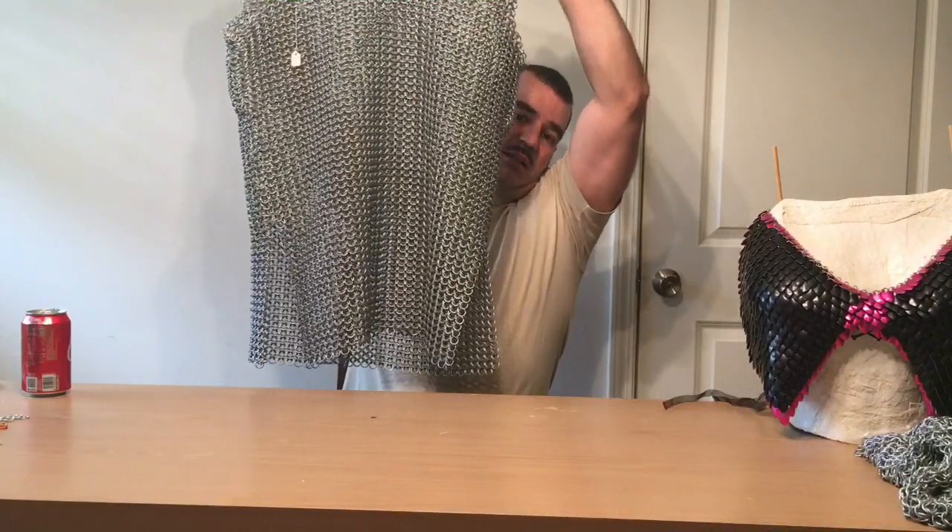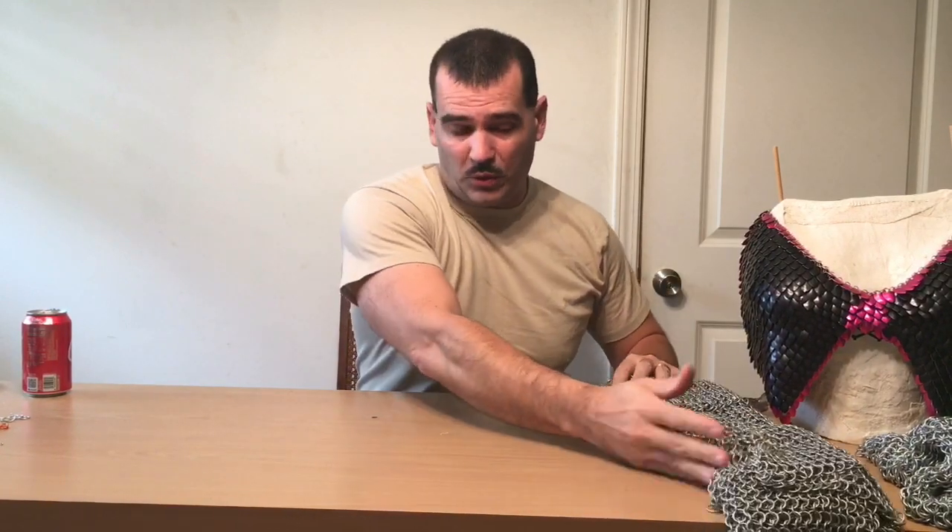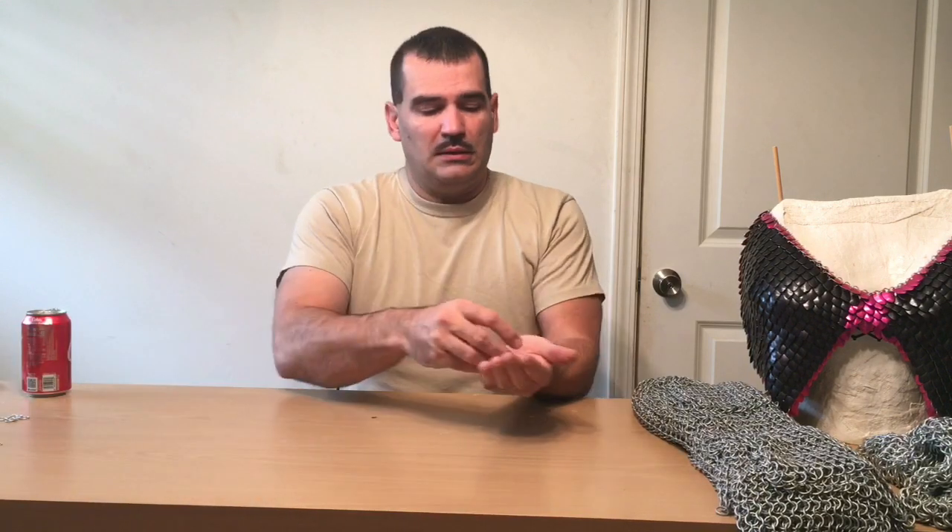I'm going to show you the very basics on how to make something like this. By the way, that is a little more than just a costume — although those are not riveted or welded rings, they are still 14 gauge stainless steel rings. So they will turn a blade in most cases. Not that I'm going to go into a battle anytime soon, but if I had to I'd much rather wear that than something made out of these kinds of rings.